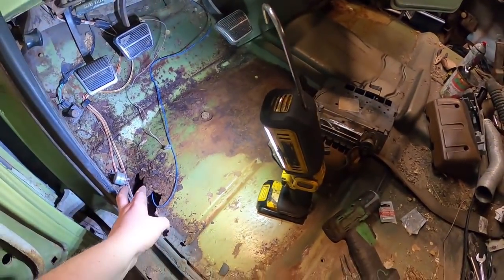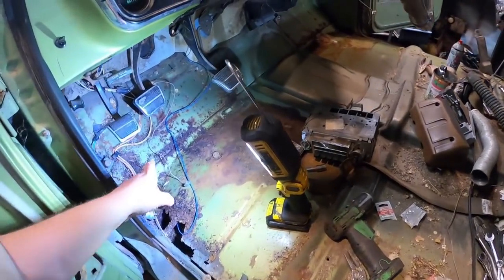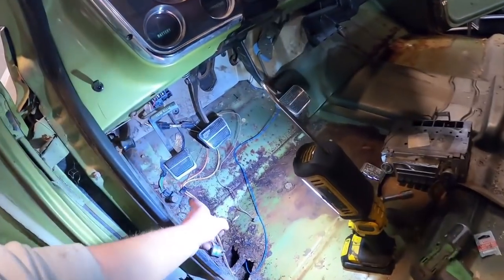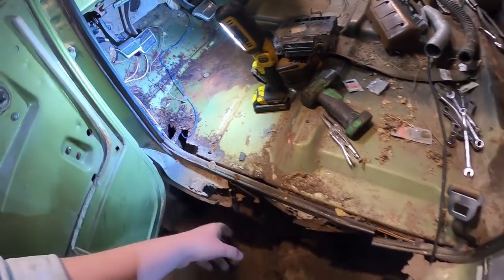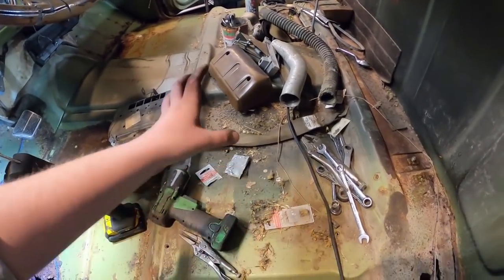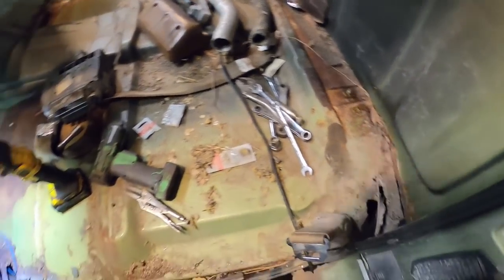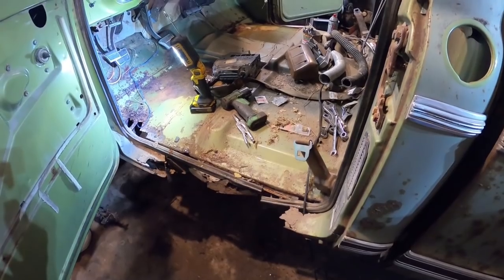I'll do the braces underneath — there's a brace there and that's the body mounts and all that. The floor — I don't know what the pan looks like, but the footwell curves up, round, and hopefully down into the rocker and inner rocker, get a lot taken care of. Otherwise it's actually not in too bad shape — the tunnel's fine, the seat area is fine, no issues there. Just that back section. The inner and outer rocker, cab corners — really shouldn't be too big of a deal.